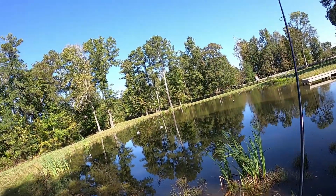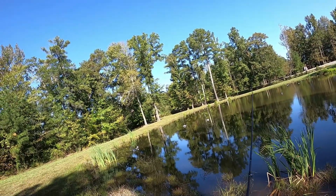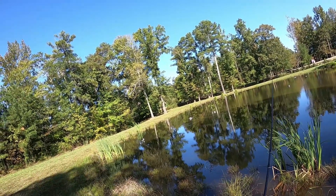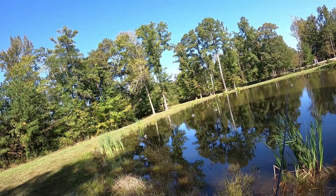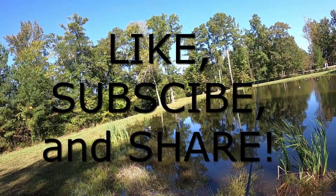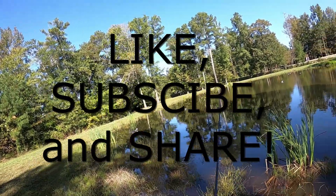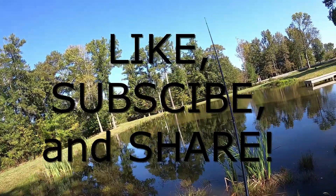All right everybody, got the boat all set up — batteries are charged, everything's cleaned up, the tools are back, the baits are back where they belong. Hope you liked the video! If you did, please hit like and share, and we'll see y'all next time.